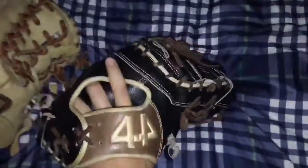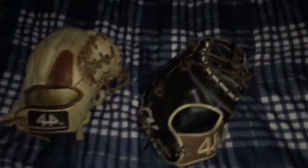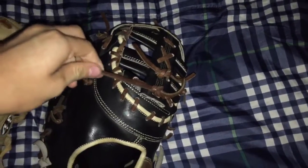The newer model is a first baseman's mitt, so I can't compare them exactly, but this glove is beautiful. It has improved so much over the older model. The lacing on this glove is absolutely wonderful — it feels like Tanner's lace. On the older model, the lacing feels like dollar store Wilson lace.